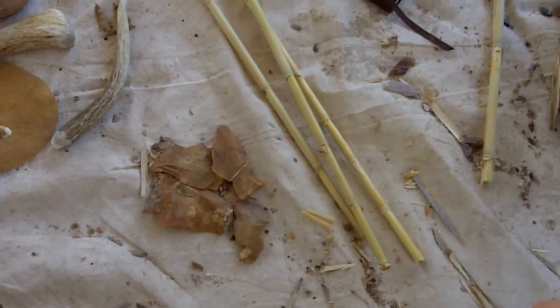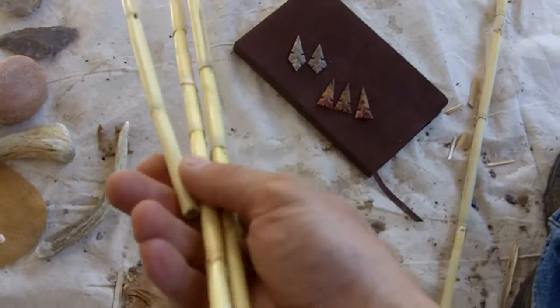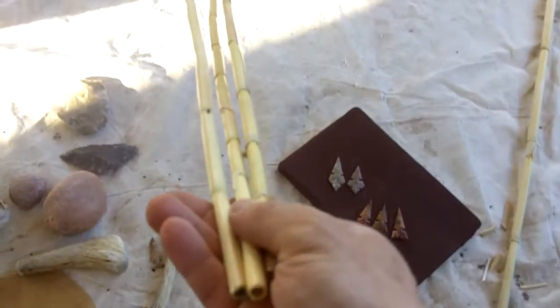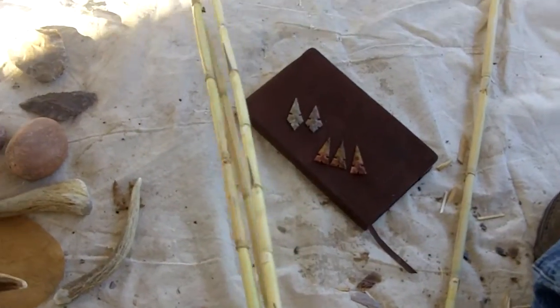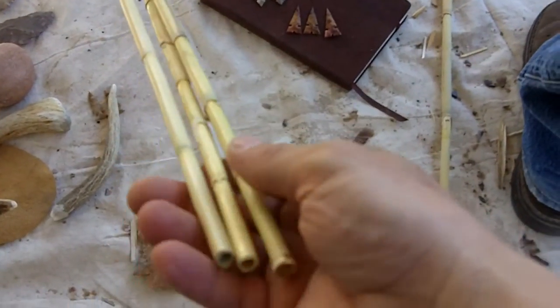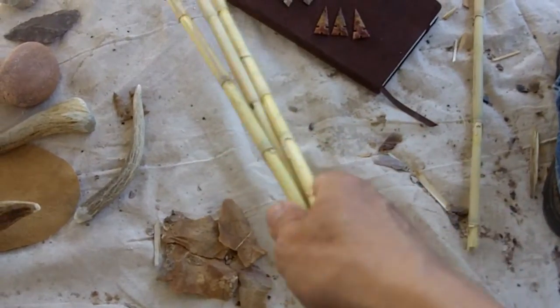I promised I would go over how to process the Phragmites arrows. What I'm going to do, if I have enough time today, is show you how to straighten these reeds over a fire. These have actually been seasoned — they're not dead standing reeds — so it's a little bit different process because they are harder.